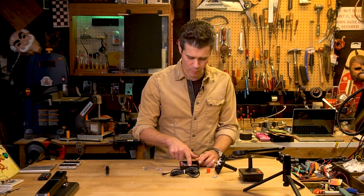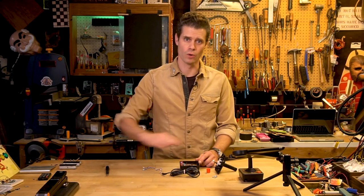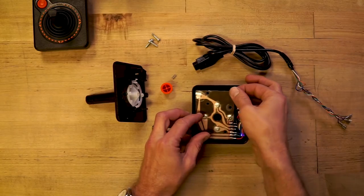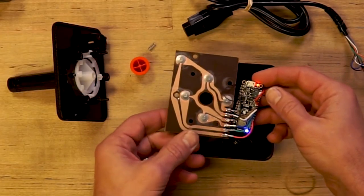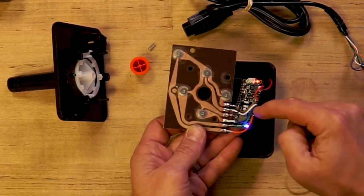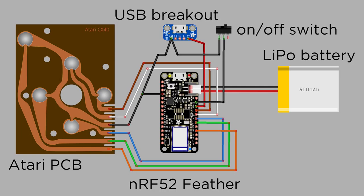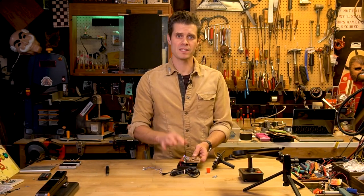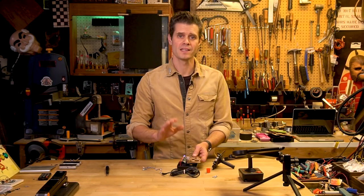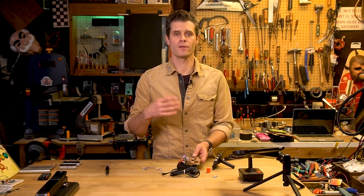So, for example, when we press this top button, that will send the up signal to the original console over a wire. What we're doing now to create a Bluetooth connection is I'm using this NRF52 Feather, and I've got one connection per direction and button plugged into different digital input pins on the microcontroller, as well as a common ground plane. So when one of these buttons is pressed by the joystick rocking and pushing down to bridge the contact, the NRF52 Feather sends a command over Bluetooth to the iPad using the iCade standard.